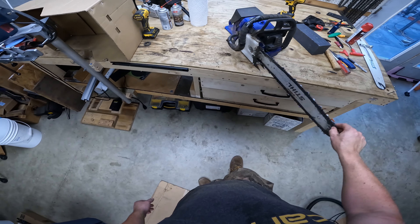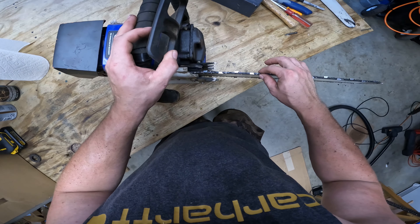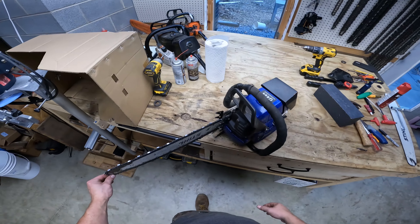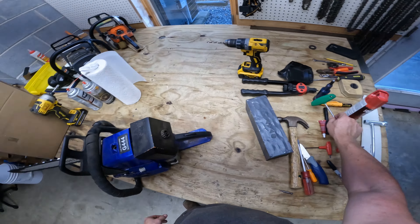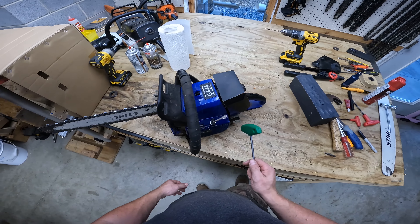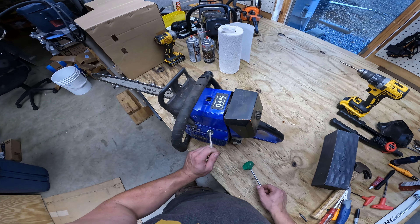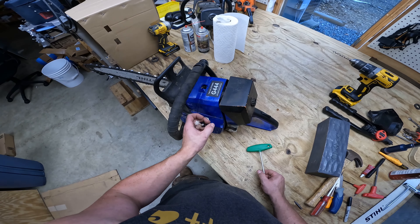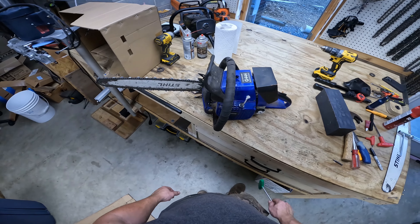I've got a couple parts coming for this saw, so I want to be ready once they get here. So what happened to this saw? The recoil cord has broken four times on me so far. I guess first we'll just go over what's happened and then we're going to switch out this recoil because I'm tired of restringing this. I hate doing that.